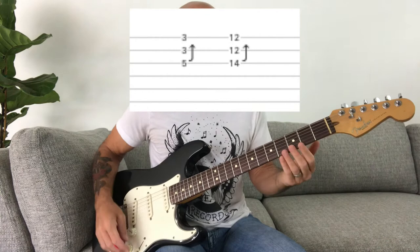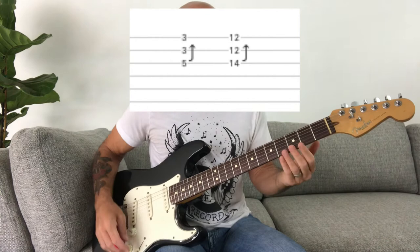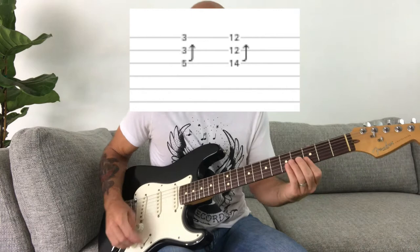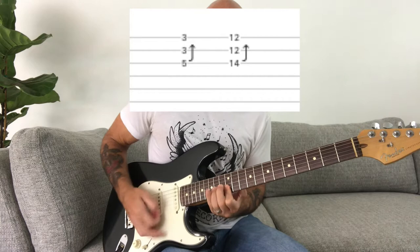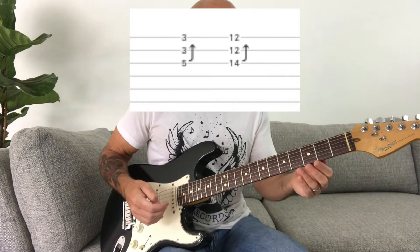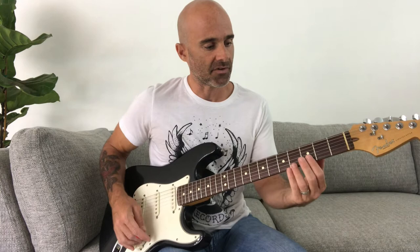To do those bends like I played earlier, you're going to bridge your first finger over the third fret on the B and E strings, and then bend with your ring finger. Then you're going to slide up to the 12th fret. The song is in E, and the lead's going to be in E, but he starts off in G, which is the chord being played when he does that bend on the third fret.